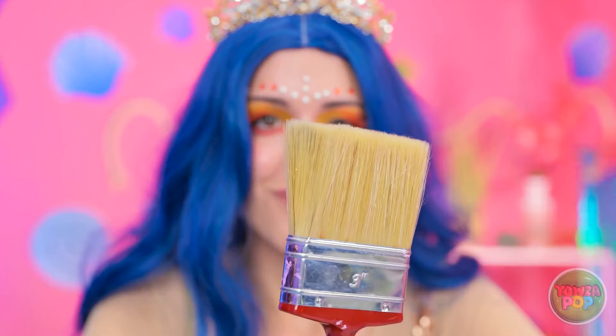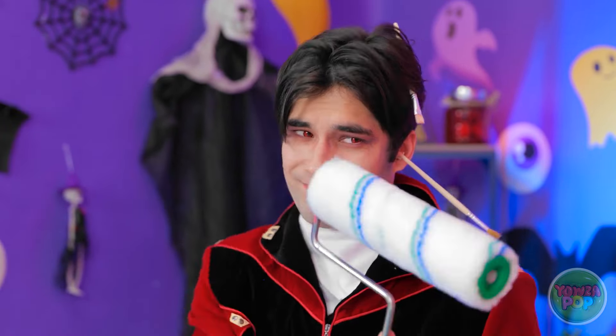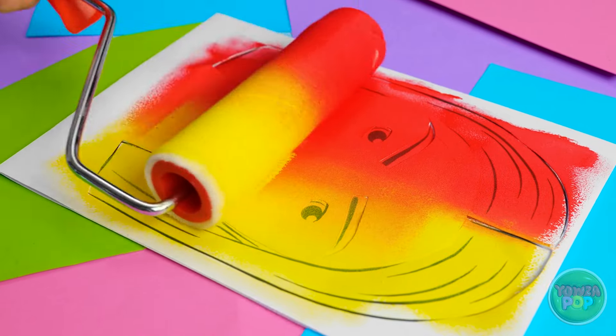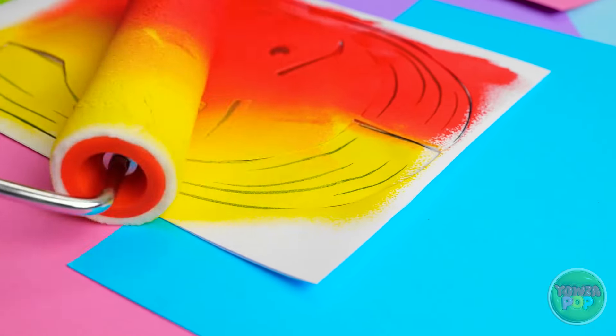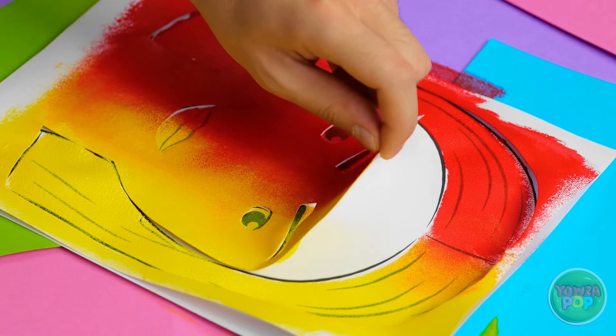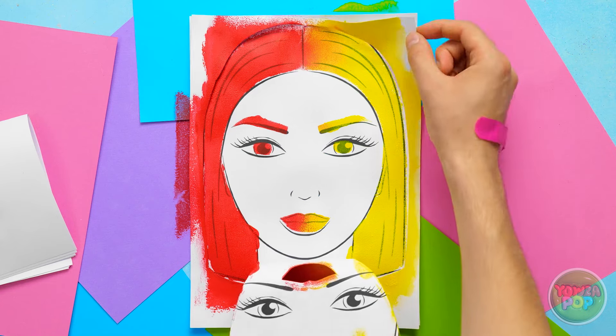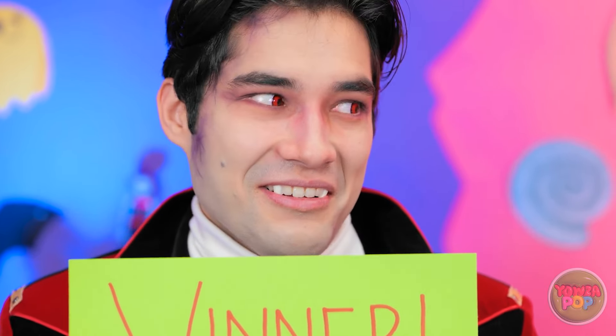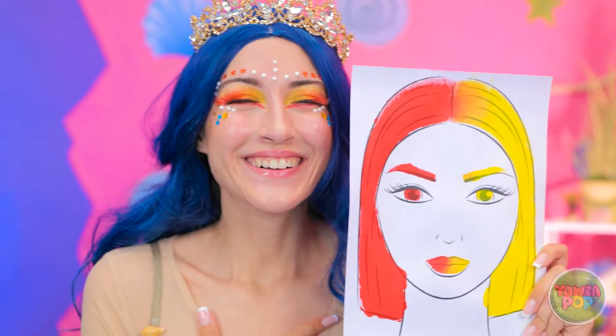I've cut a stencil out of card. I'll cover it with red and yellow paint — this roller will speed things up. Now I can peel off the stencil, just like I planned. I can take this piece off — I'm done. Look at this! Whoa, it's awesome! What do you think? This is an easy decision — Nia wins! I win! That means so much to me. You deserve it. They make a cute couple.